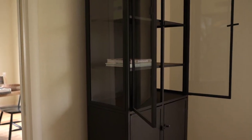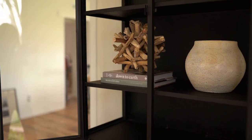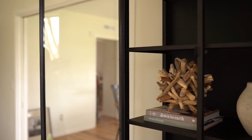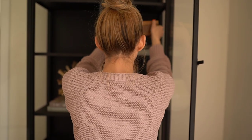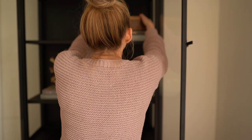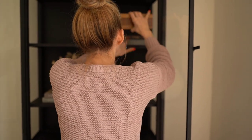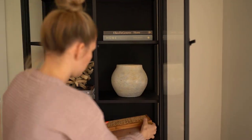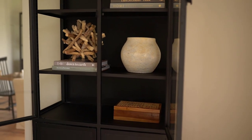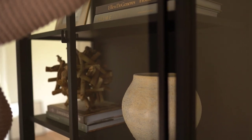So these are the shelves we are working with — this is the Casement Hutch from Crate and Barrel. To start off the styling we are layering books and trying books in different areas, starting with the larger items. When styling a shelf it is a bit of an illusion where you want your eyes to keep moving throughout the shelf, so you don't want to place similar items next to each other or anything that's going to compete with each other in the same area.